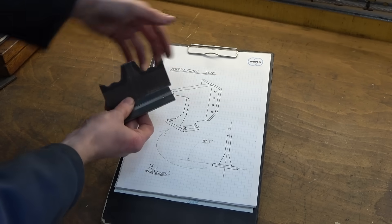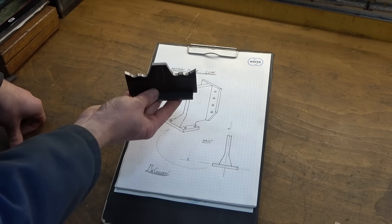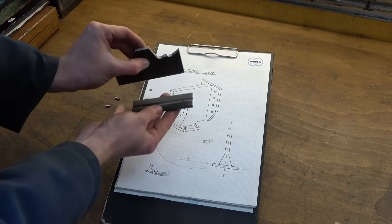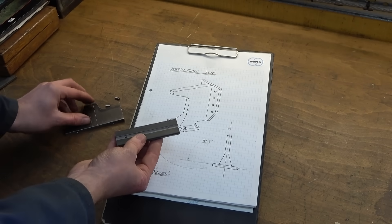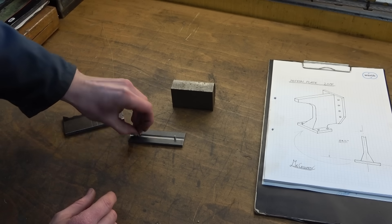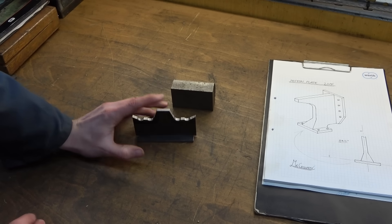With silver soldering, the temptation is always to do some kind of balancing act and try to position everything using wire and pokers, but unfortunately as soon as the flux melts and then the solder melts, everything starts floating around and you end up in a pickle. So I like to put effort in ahead of time. What I've done is constrain these objects slightly — I've made a couple of little pins that fit in those holes, and then that drops on over the top, so as I solder it, it's not going anywhere and should hold everything nice and square.